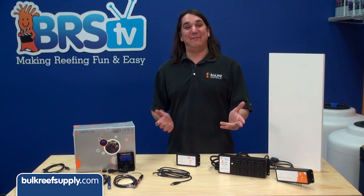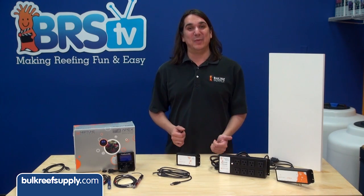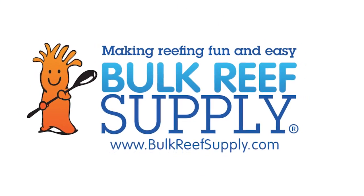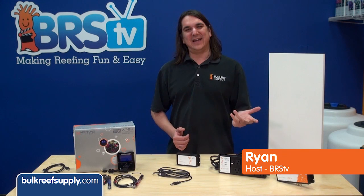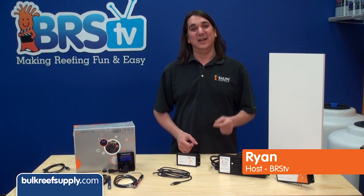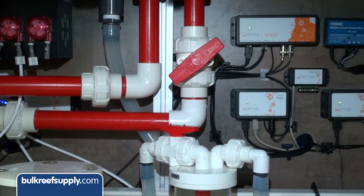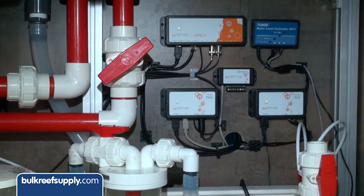Today on BRStv we have our fifth episode of the Neptune series covering mounting the Apex and wire management. I am Ryan, host of BRStv, where each week we cover a new topic related to reefing. This week we are going to show proper mounting of your Neptune Apex aquarium controller and ideas for wire management.